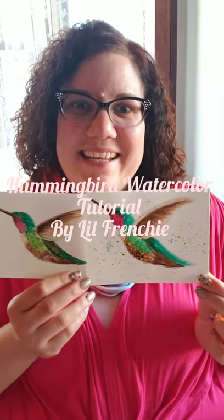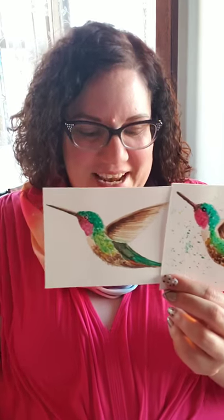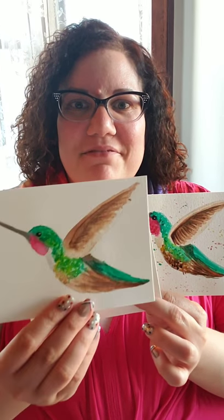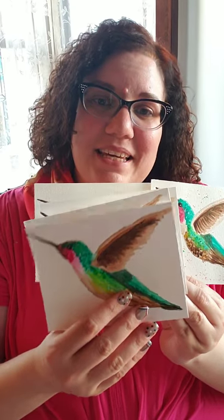Hey, it's me Little Frenchie, and today I'm going to teach you how to do this hummingbird. As you can see I've done several of them — I try to do that with every tutorial. Each of these hummingbirds came out different but beautiful in their own way. They'll be fun to give away as gifts and make people happy.